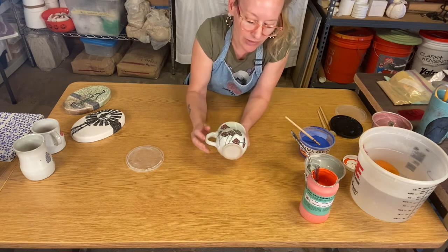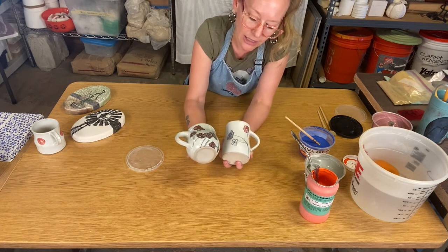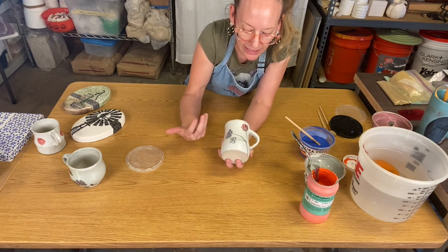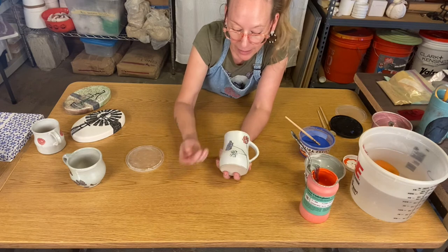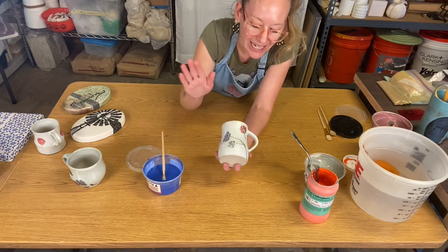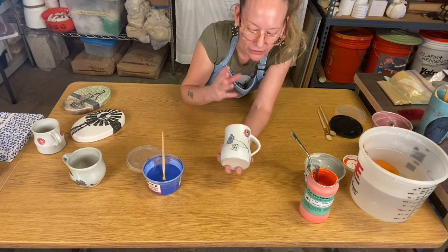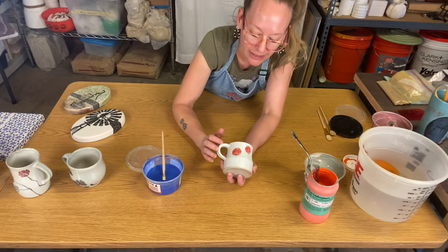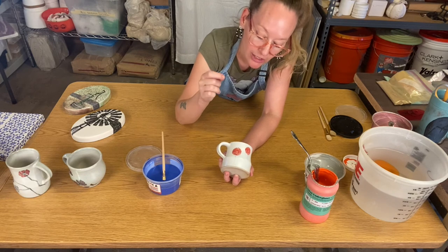Then I dipped it in a clear glaze just to give it more sheen. On this one, I put the white glaze on — it's like sizing a canvas, you get a nice white surface — then I painted designs with the washes on top of that white glaze, and sprayed just a fine coat of clear in the spray booth to give it a pearly sheen. So: dip bisque cup in white glaze, paint a design with the wash, then apply clear.